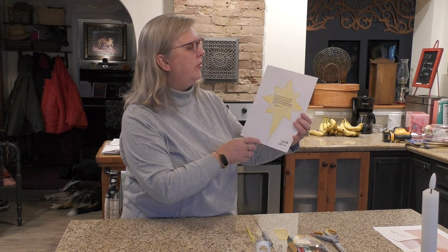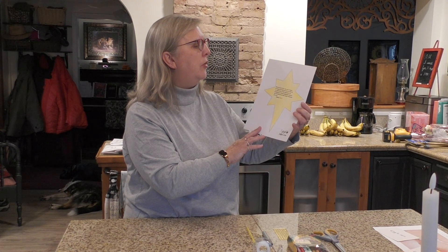Mrs. Hart's lesson was all about the wise men finding Jesus and the gifts that they gave to him. How did they find Jesus? A star guided them. You can see that we have a star with a Bible verse on it. It says: 'When they saw the star, they were overjoyed. On coming to the house, they saw the child with his mother Mary, and they bowed down and worshiped him. Then they opened their treasures and presented him with gifts of gold, frankincense, and myrrh.'